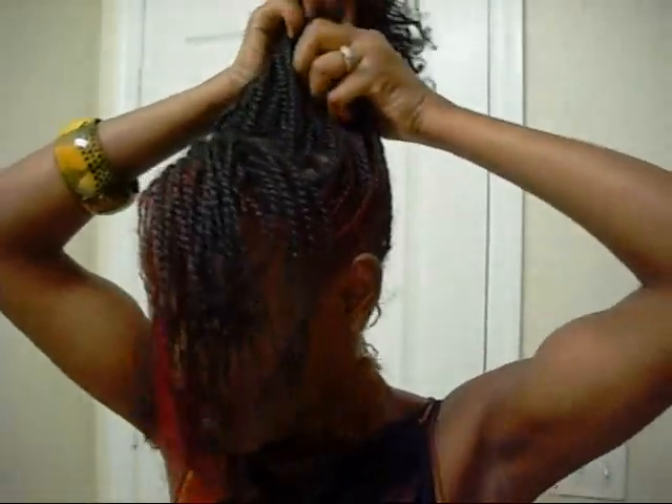I really don't know what I'm doing, I just know I want it up. So I just took out this section of hair, and then left this side out. And then I'm just putting out my twists in the back.